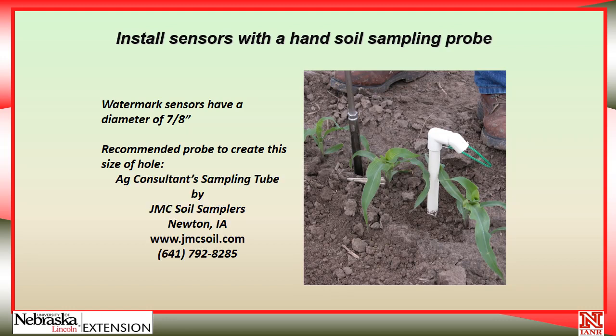It is recommended to use a probe that creates a 7/8-inch hole. The Ag Consultant sampling tube made by JMC Soil Samplers from Iowa creates a hole just about this size. If you're in heavy, wet soils, it is a good idea to use a slightly larger hand probe to make the hole down to within a few inches of where the sensor will be located, then make the final portion with the 7/8-inch probe. That way you can slip the sensor down easily in the larger hole, but end up with a tight fit at the bottom.